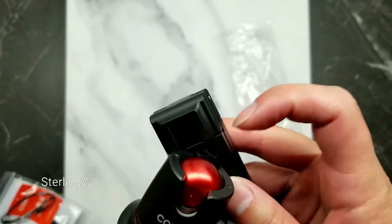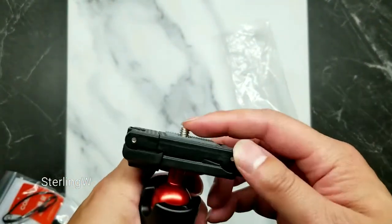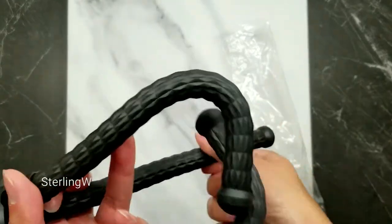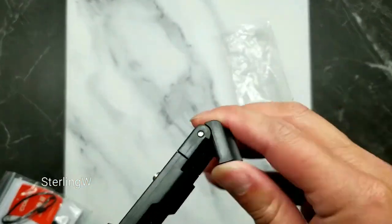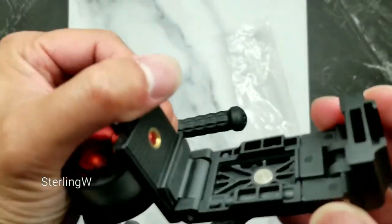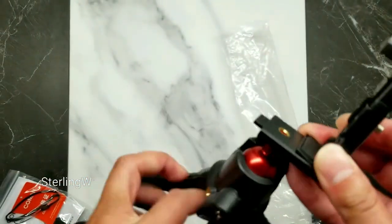It has a nice ball mount, which is nice, and it has this multi-function cell phone clip as well as a quarter-inch screw for your other cameras and stuff like that. So it's pretty cool. There's also a bubble level. And the way you put the cell phone in is that you fold it out and there are two little rubber feet on the top and bottom that clip into it.